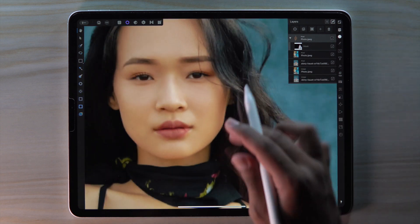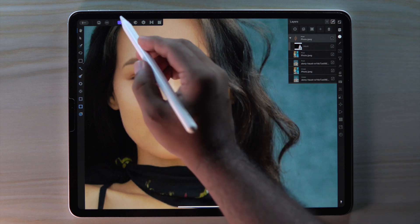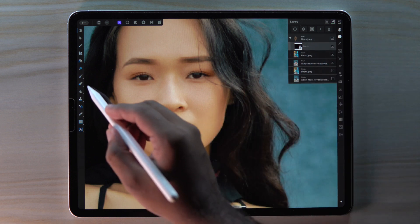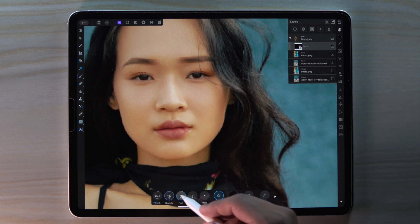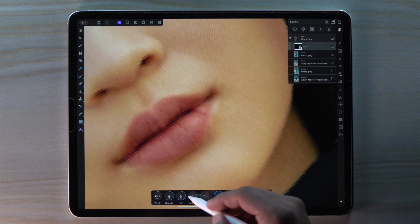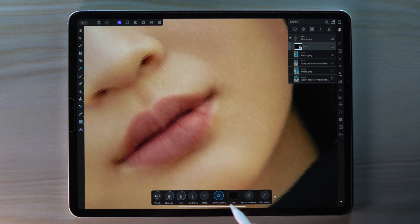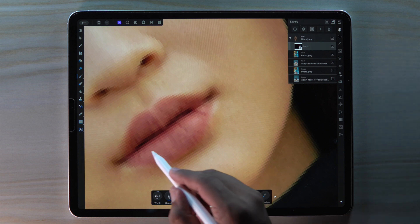We also need to cover our lips and eyes with the color. First select our mask layer. Then change the color to black. Set the flow and opacity to around 60. Always remember to turn off the protect alpha. Then remove a little bit by painting.